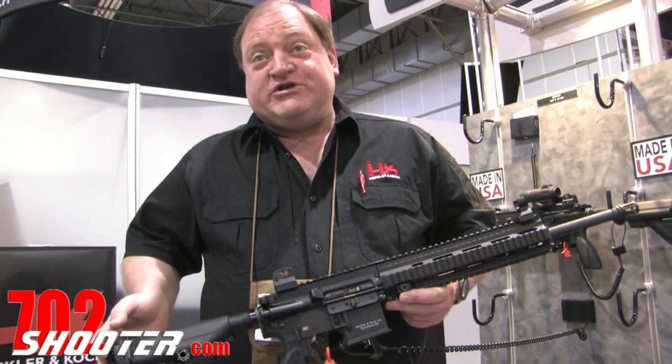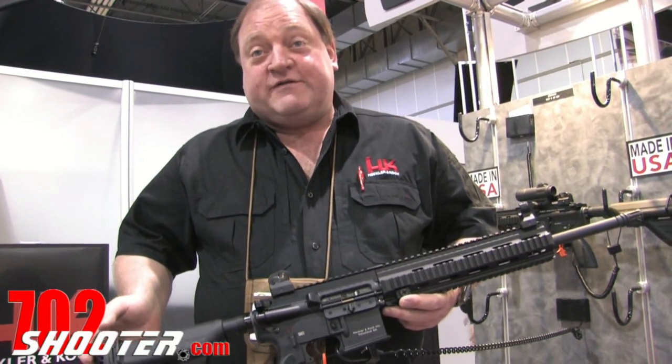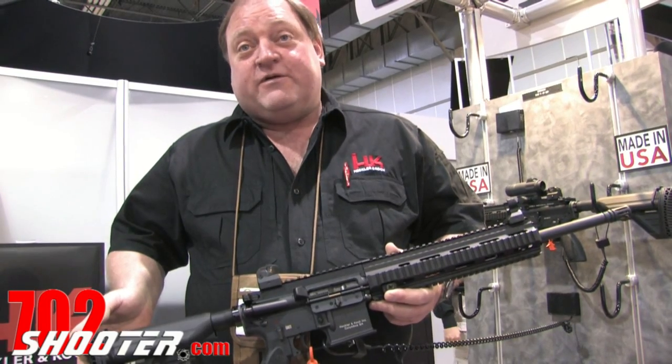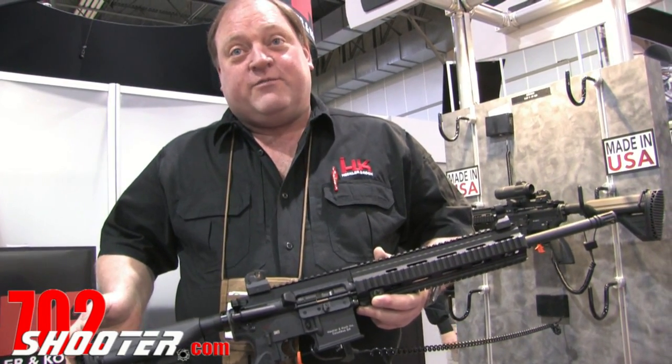Hi, I'm Bob Schultz with H&K Heckler & Koch. I'd like to talk about the MR556A1 semi-automatic rifle that we've just introduced to the civilian market.